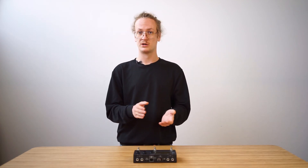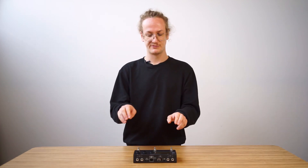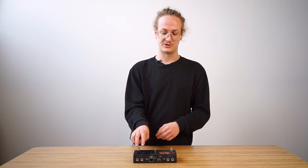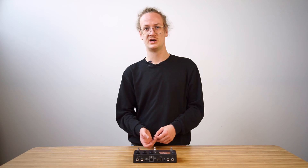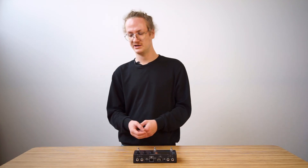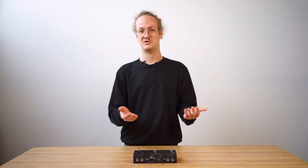Let's have a quick look at the I/O of the device. We have a pair of independent audio inputs, independent audio outputs, USB to the computer, a USB host port, MIDI, headphone out, control chain — the full collection.